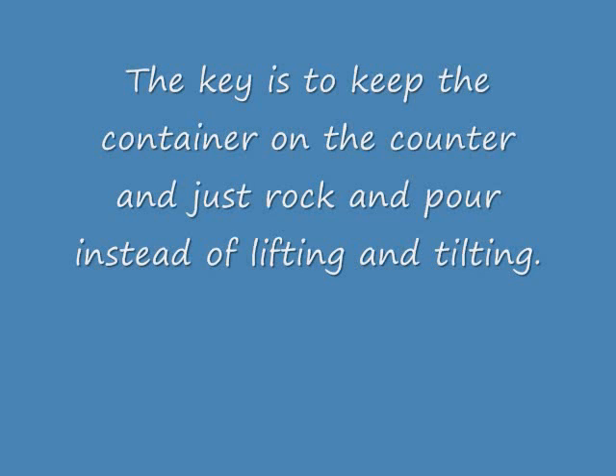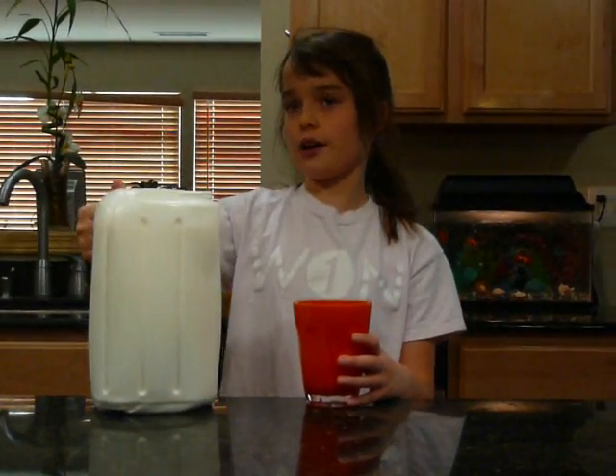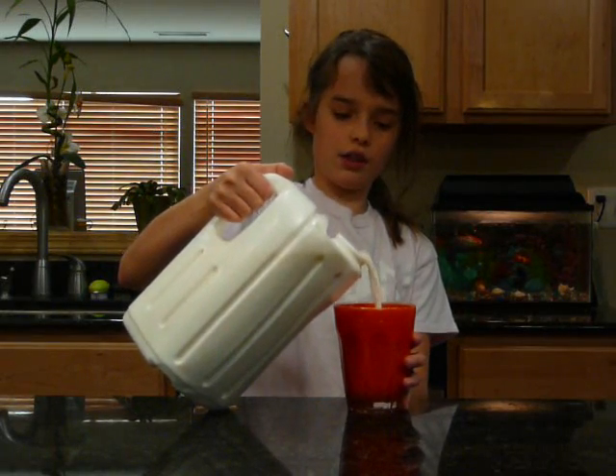The key is to keep the container on the counter and just rock and pour instead of lifting and tilting. You just take your four fingers and put your thumb on top and just pour. You don't pick it up, you just tilt.